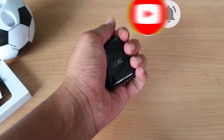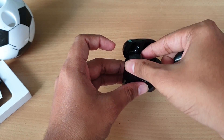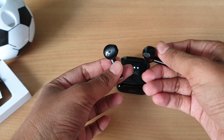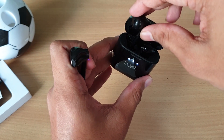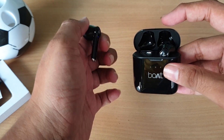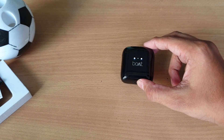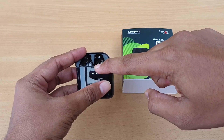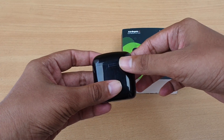The headphones are very light. The carrying case is very weightless and compact, so it can be easy to put in your pocket. There are 3 LED light indicators on the case, and there is a battery in the case.